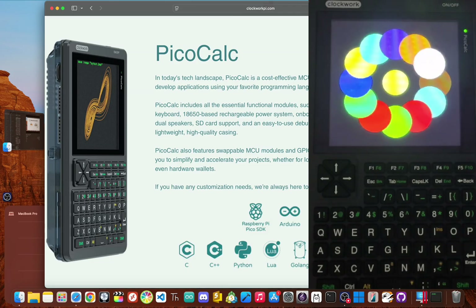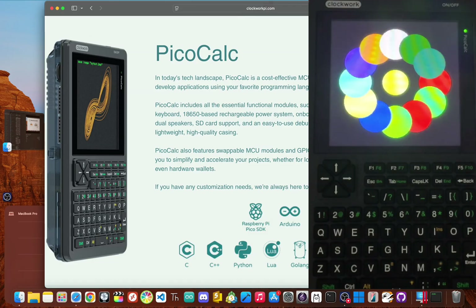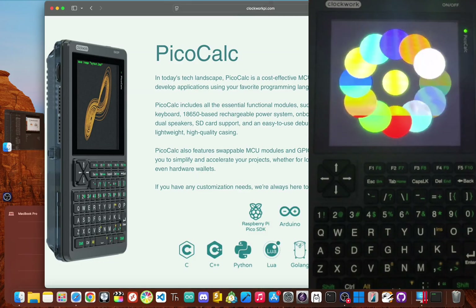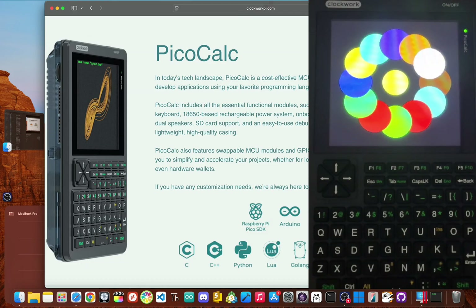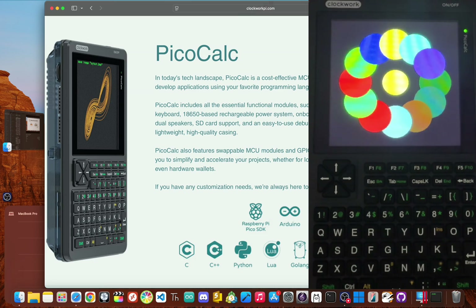The good news is all of this is super easy to fix. I'm Jay Blanked, and today we're going to do three simple things: we're going to physically protect the hardware from its most common points of failure, get the keyboard firmware updated to make it more reliable, and install a custom OS that really opens up what this little machine can do. By the end of this, your PicoCalc will be way more powerful and you won't have to worry about accidentally breaking it.